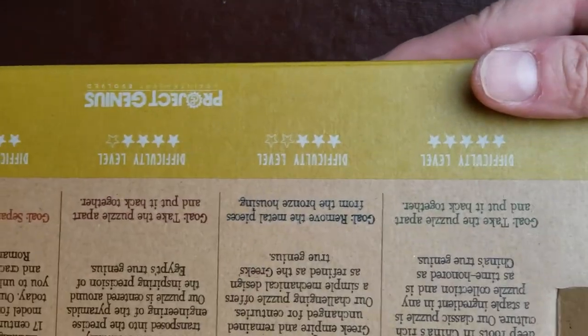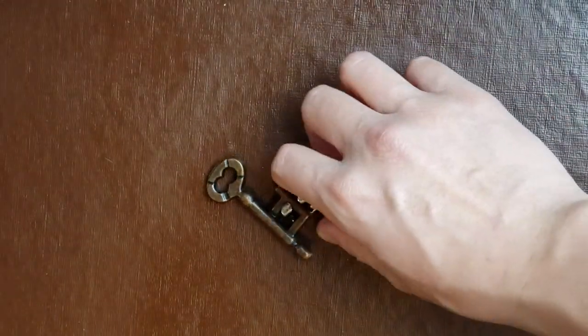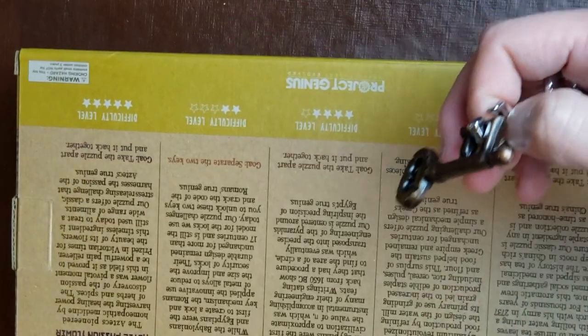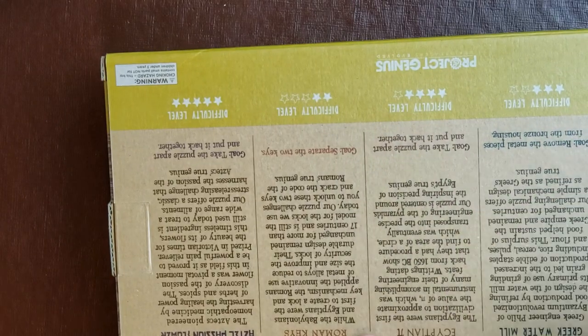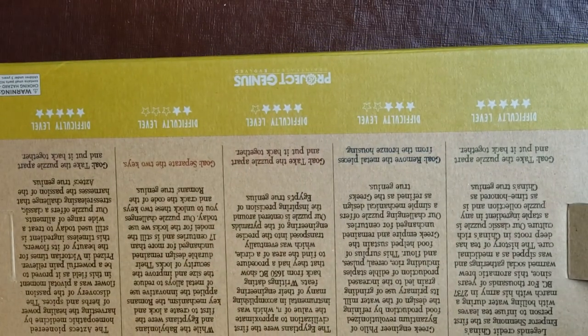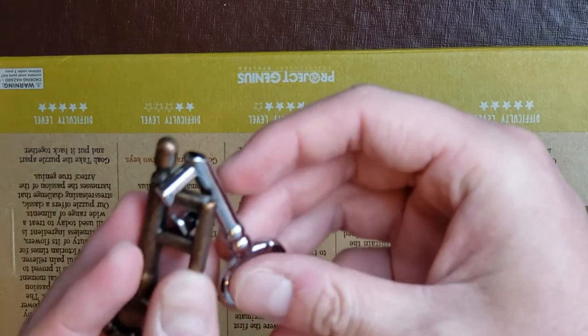It's their lowest level puzzle so far. I'm going to go ahead and try this because I really don't do too many puzzles at all. So with that we're going to get started. I don't know how this looks here but we're going to go ahead and center the Roman Keys part and attempt to solve this puzzle.